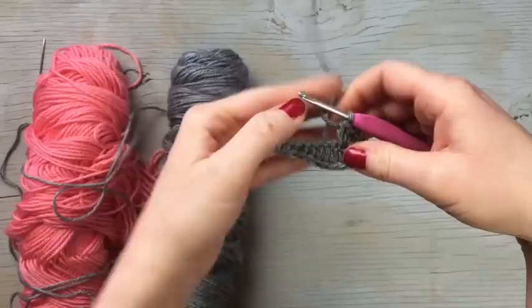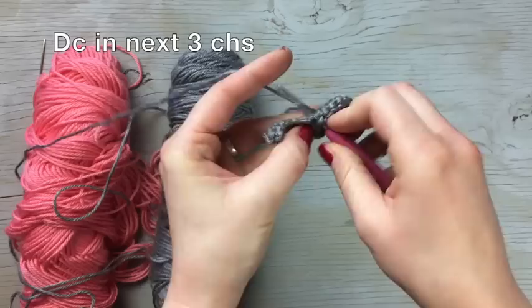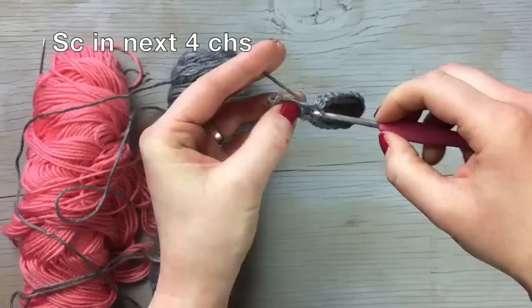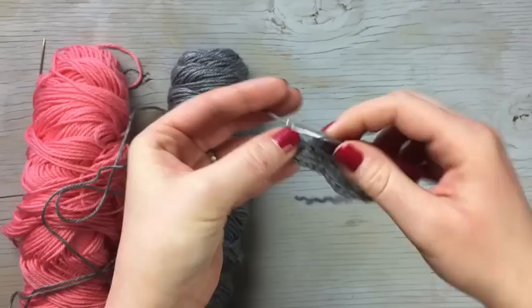That has brought us all the way around to the other side of the chain. Now you're going to repeat what you worked across the first side: work a double crochet in the next three chains, then half double crochet in the next chain, then work four single crochets one in each chain, and then join with that first single crochet.